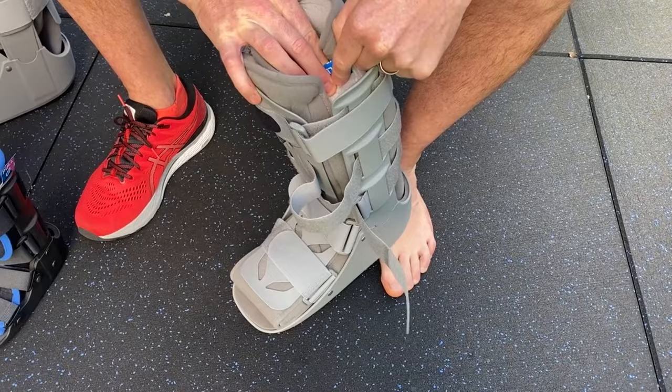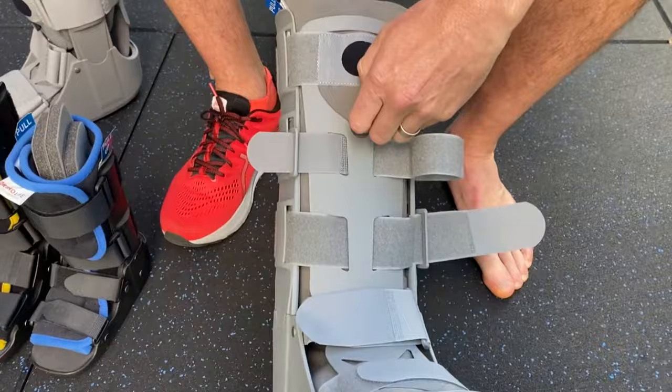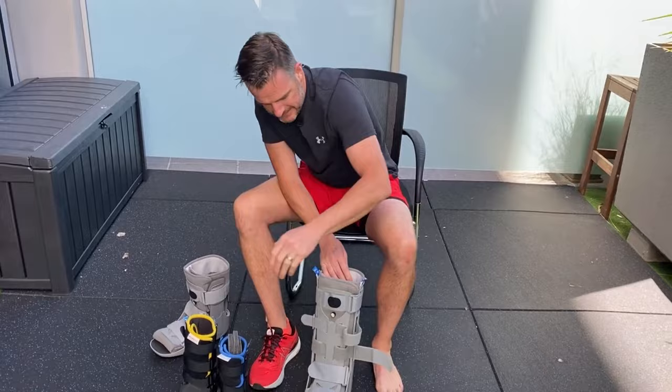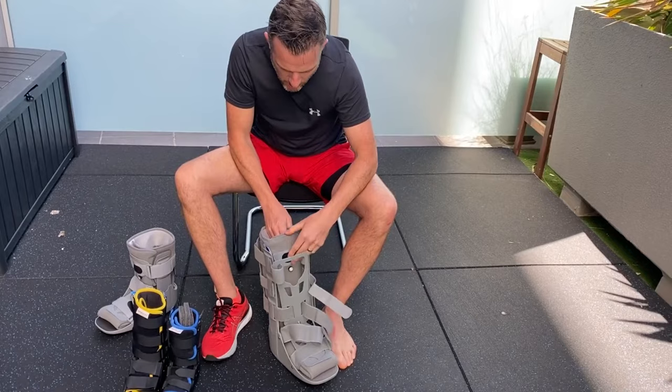The boot also comes with two protective strips you need to pull out — they're just protecting the velcro from the padding, so ripping those out means everything will stick together properly. Make sure you deflate the boot first using the inflate/deflate valve — open it up and let all the air out before putting it on. Don't worry about the pump just yet.